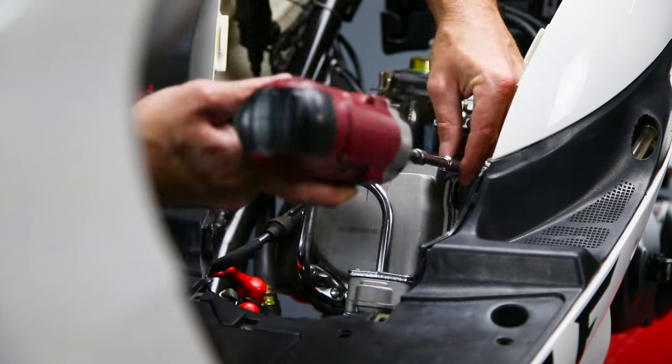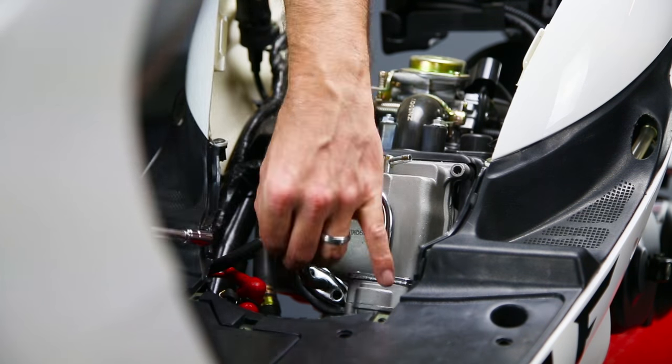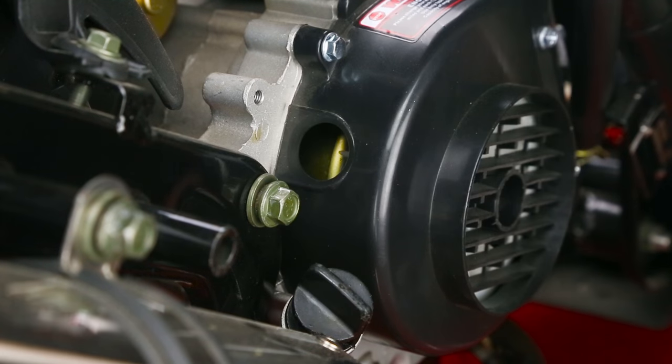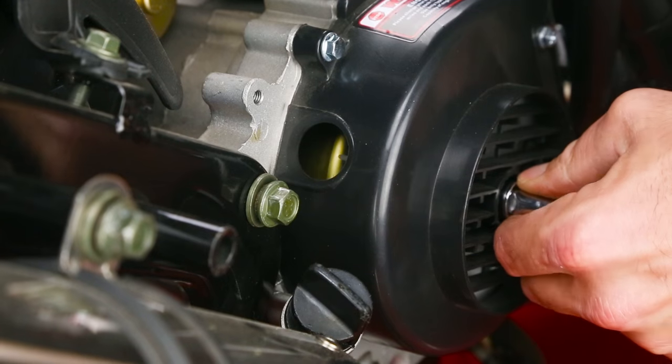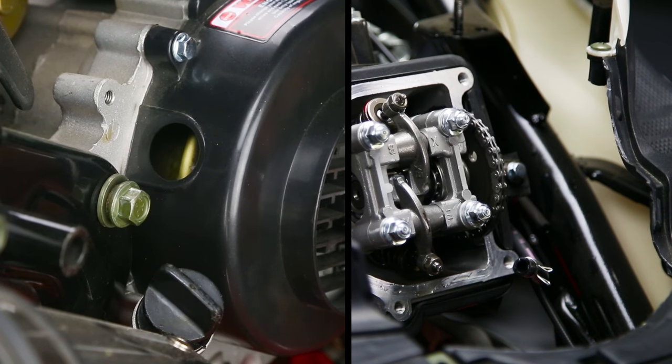Step 2 is to remove the 8mm bolts holding the valve cover to the cylinder head. Step 3 is to turn the flywheel to the top dead center mark, making sure the large hole on the camshaft is facing away from the cylinder and perfectly in the middle of the exhaust and intake valve.